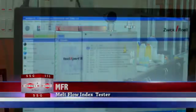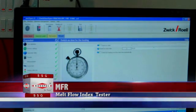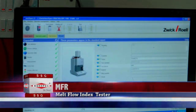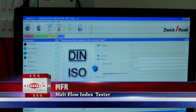Melt flow index tester as per ASTM D1238 to measure the flow rates of thermoplastics by extrusion plastometer. This test indicates the uniformity of the flow rate of the polymer.